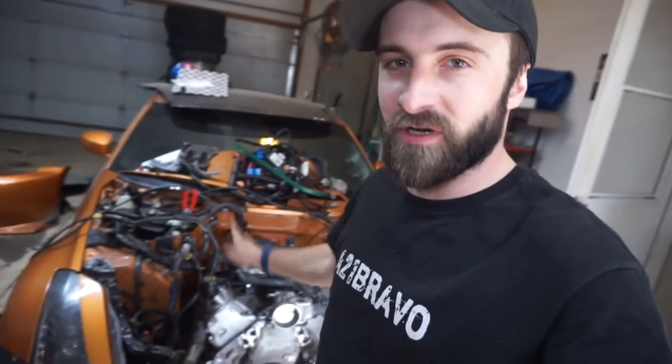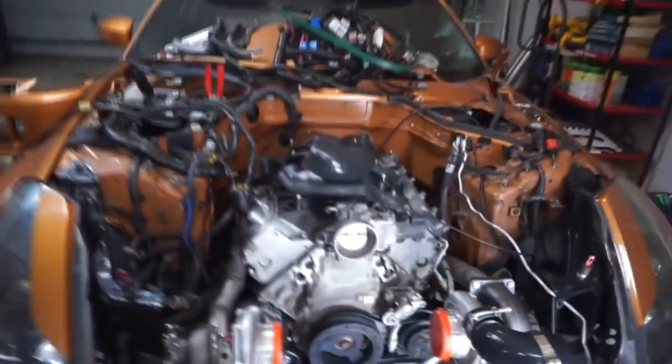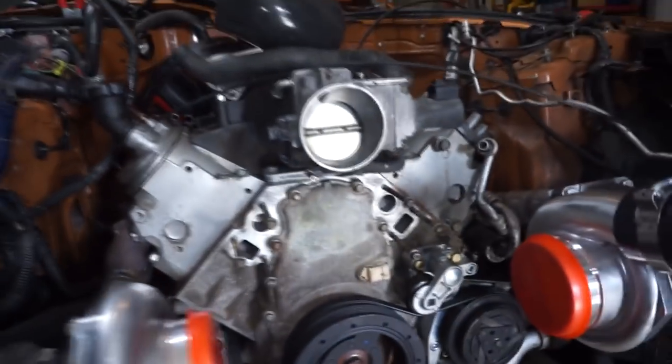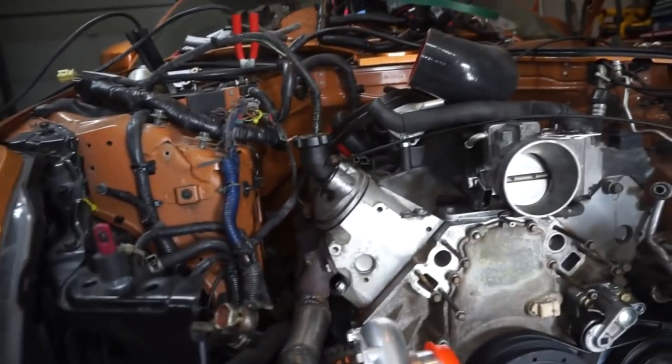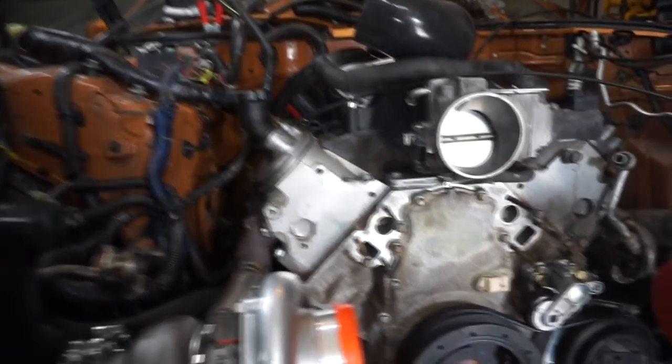Welcome back guys. Today we're gonna work on the car. As you can see I do have some things taken apart - I took the water pump off, power steering pump, all that stuff.